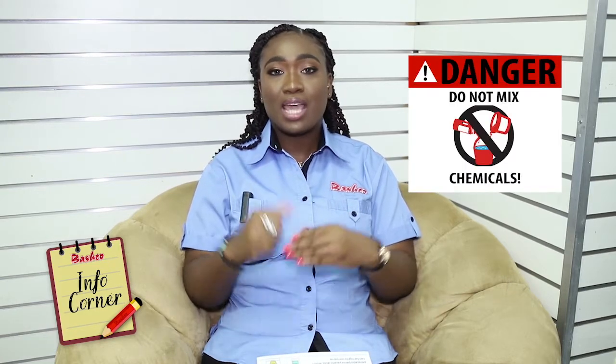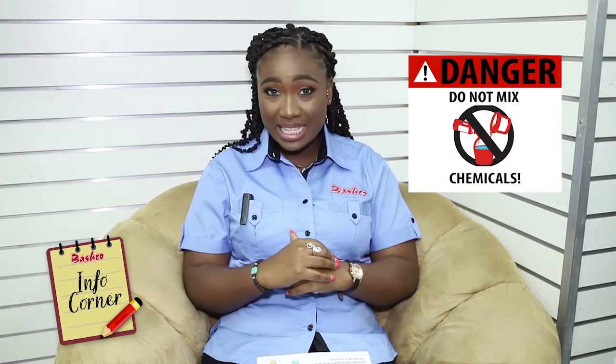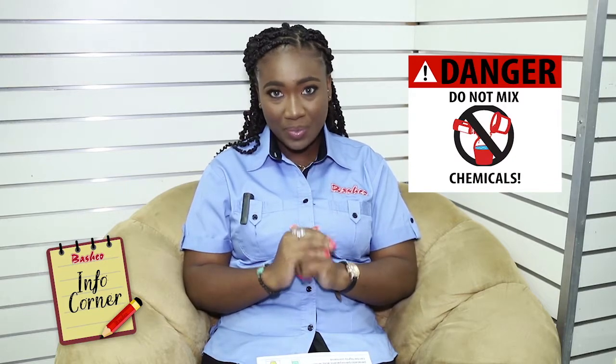Hey guys, welcome to the Info Corner where it's all about the info and not so much the corner. So today, we're going to talk about chemicals. With the whole Corona thing going around, we're kind of afraid, but no need to panic. There's a lot of information going out. We're going to talk about chemicals that you should not mix — and we're no scientists, so we're not going to mix them.